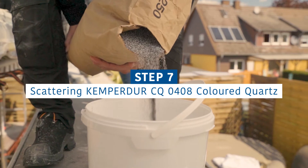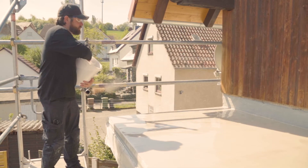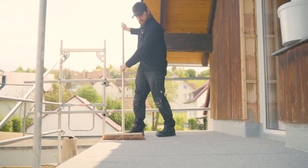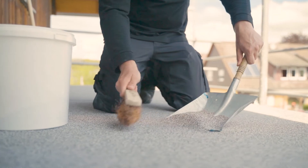To give the surface a decorative look, use Kemperdor CQ 0408 Colored Quartz. Scatter a generous amount — approximately 4 kilograms per square meter — into the still-wet Kemperdor AC Coating. After the coating is cured, simply remove the excess material using a broom or industrial vacuum cleaner.